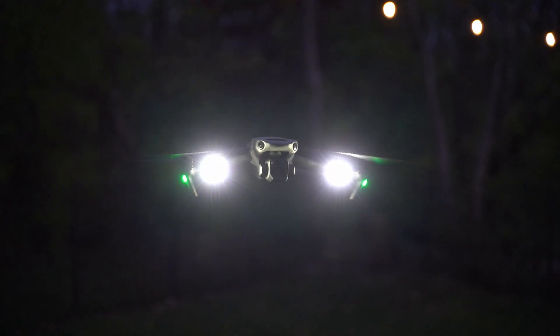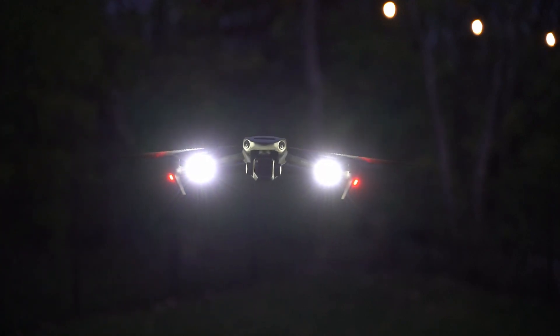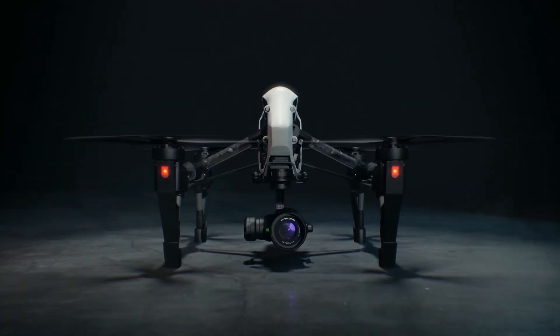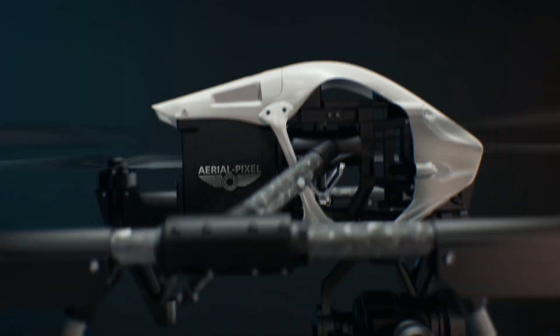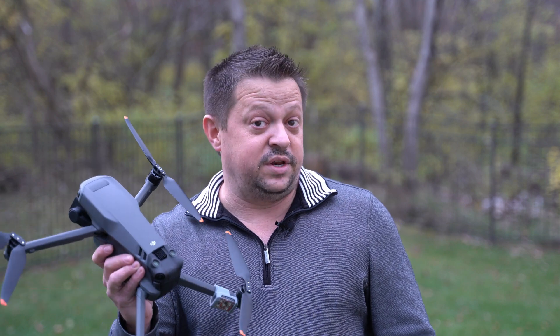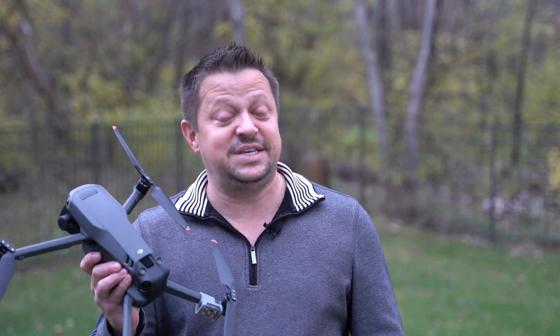Adding strobes to your Mavic 3. So you just got your new Mavic 3 and you need to add strobes on it because you want to fly at night. Here in the U.S. at least, you need to have a strobe on your drone that can be seen for at least three statute miles, according to the FAA.